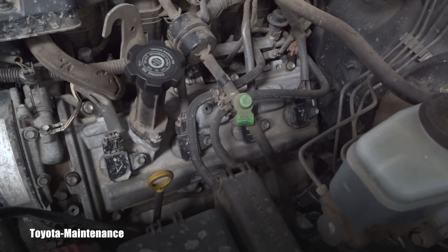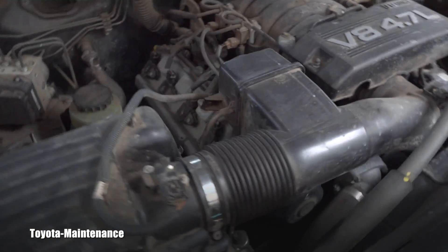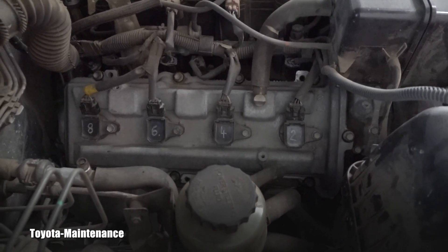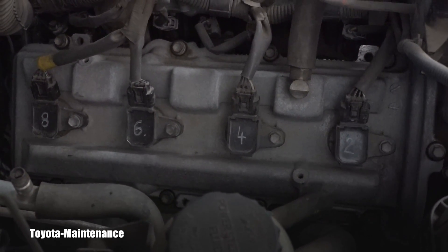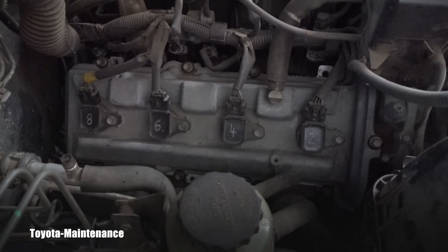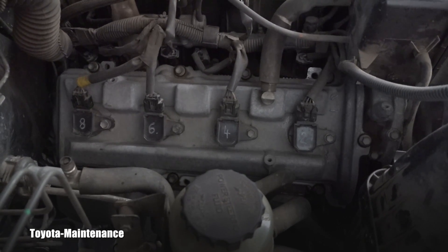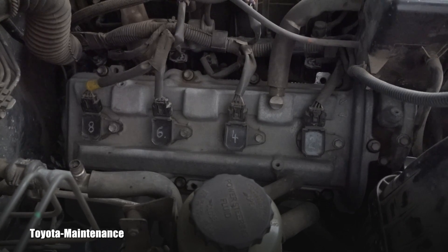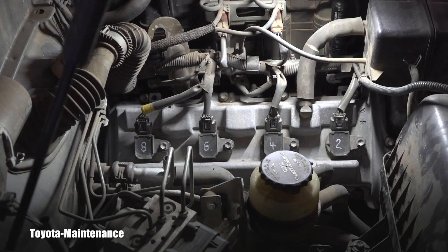Where shall we start — on the passenger side where access is perfect, or on the driver side which is a little more annoying? Let's start on the passenger side for a warm-up, then move to the other side. You'll notice I have those coils marked with numbers — I did that during valve cover gasket work to avoid mixing and matching coils. I highly recommend you do the same.